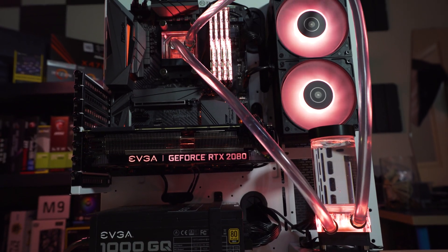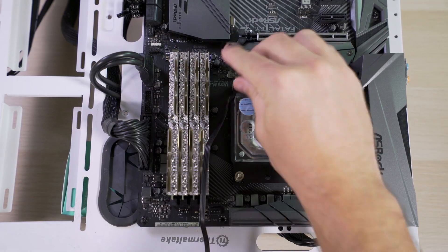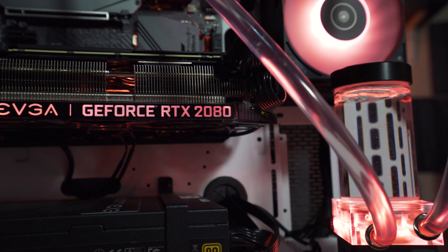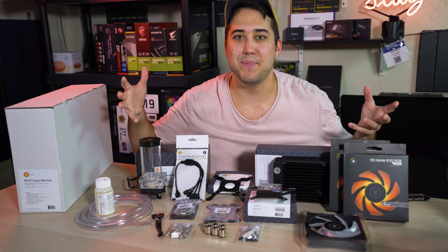So you want to build a custom water loop and you want to be sure to get all the right parts and to put it all together the right way. But most importantly you don't want to spend a fortune on overpriced junk. Well EK Water Blocks knows what you need and has just released their new classic series liquid cooling kit. And I'm gonna show you how to build it step by step.